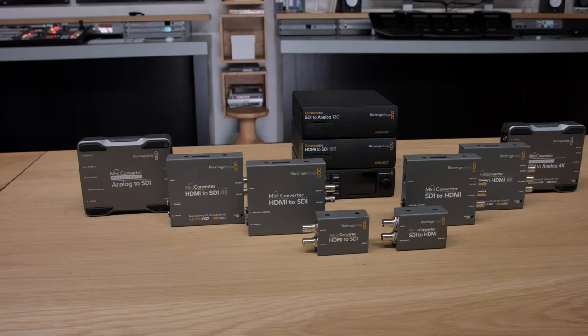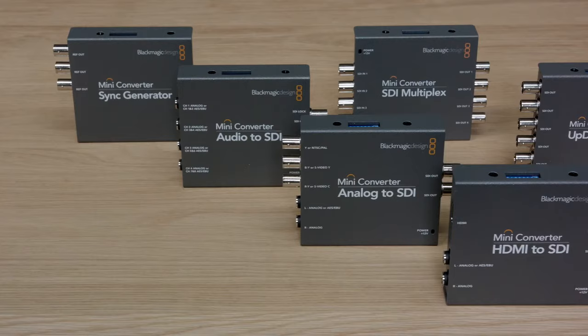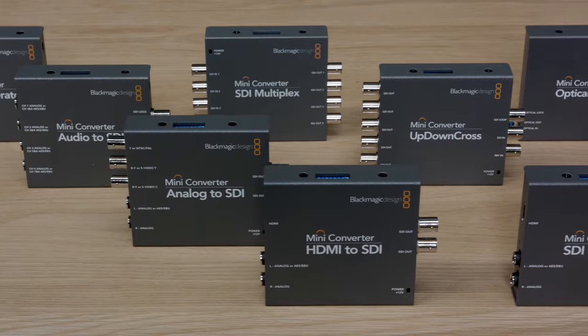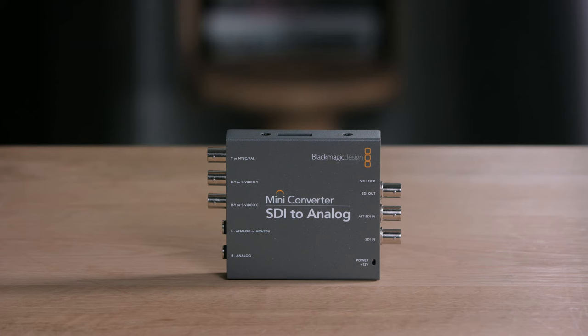Blackmagic Design's microconverters are just the entry level of a whole range of professional converters. If you're looking for more types of conversions, more connections, or more processing power, then our other converter families will have what you need. If you spend just a little more, you can select from one of our very popular mini-converter products. These converters are incredibly powerful and also feature 3G SDI connections for SD and HD formats up to 1080p60. What's unique is you get separate audio connections on most models, as they have built-in SDI audio embedding and de-embedding.